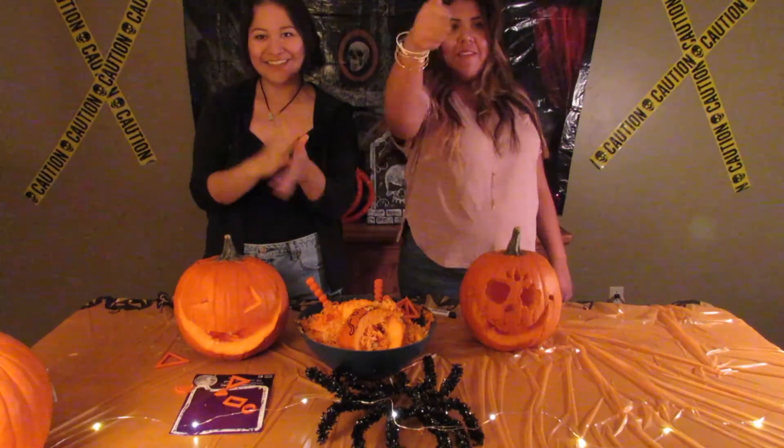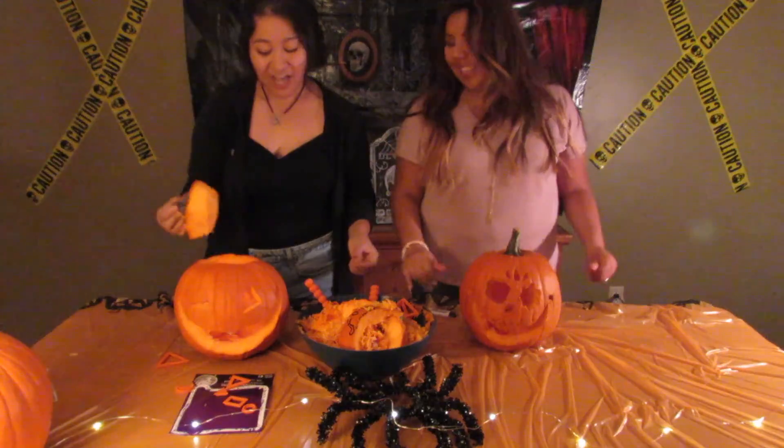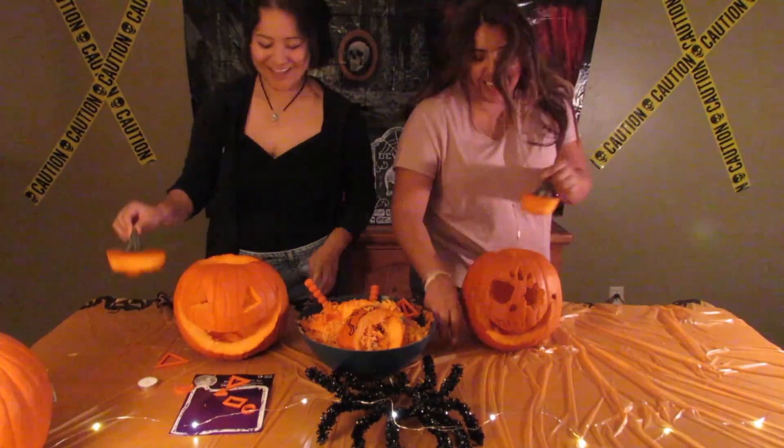Subscribe and give it a thumbs up and share it with your friends. That was a fail — this sucked. I think once you do it once in your life you're good. Now I remember why I didn't keep carving pumpkins.